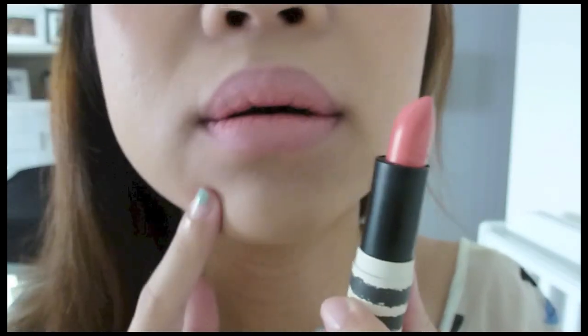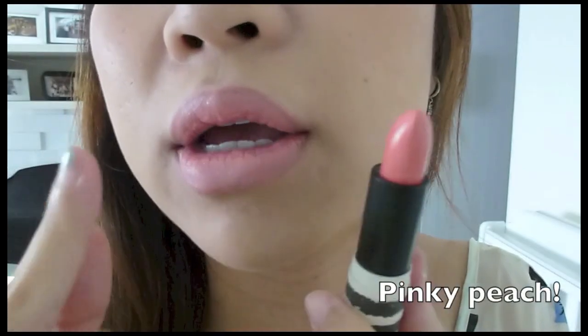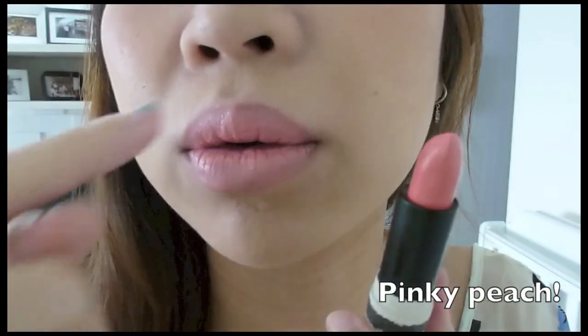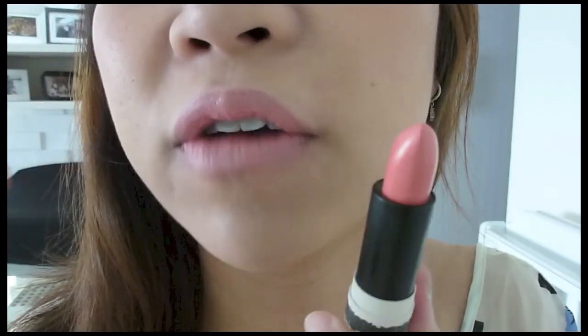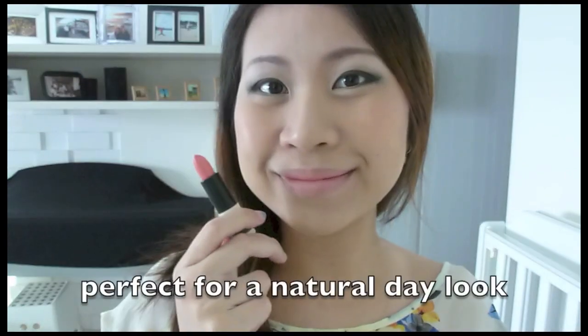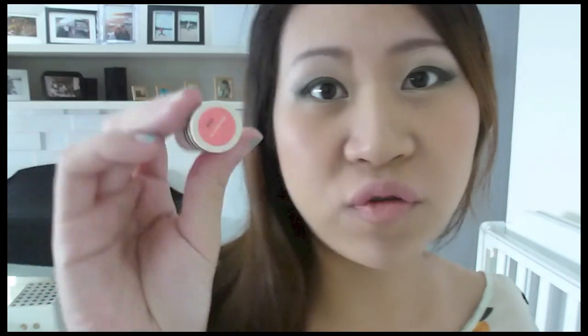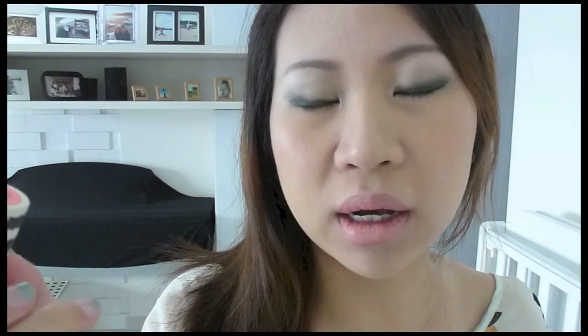It's just a very pale pinky orange and you can still see my natural lip coming through, especially at the top. So I definitely need a lip liner on it. This one is very moisturizing because I think it's not a matte finish, it's a velvet finish, so very very moisturizing.